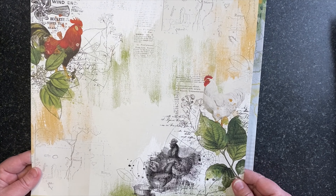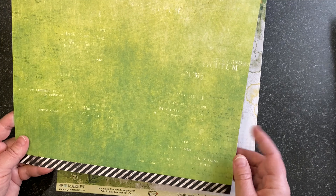Next up is Golden Fields — a sunflower paper with a gingham, newsprint, hand-drawn sunflowers, and little bumblebees. On the back side is a newsprint. Really versatile — you've got to love a newsprint — and a word strip across the bottom.